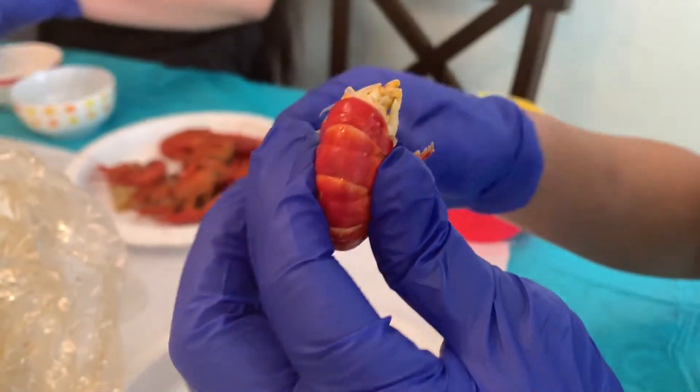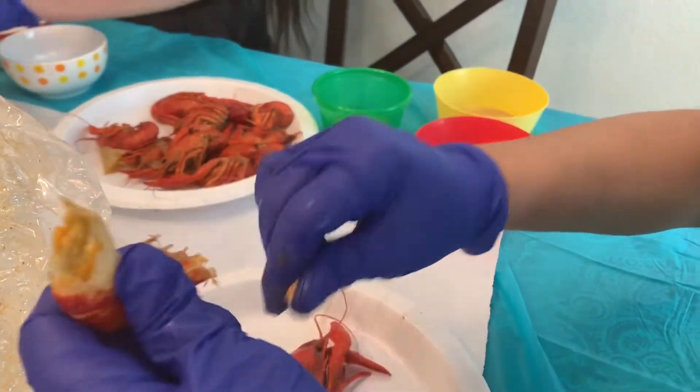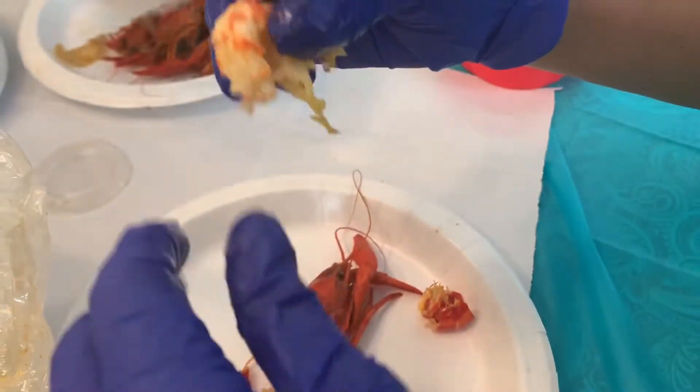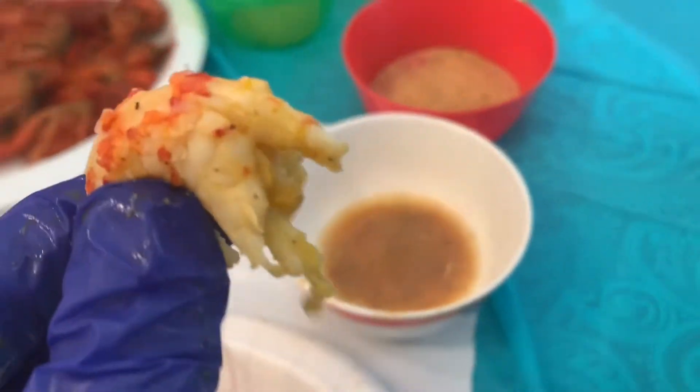First thing you need to do is pull out the head like so, and pull out the tail. Then peel out the shell. And this is the part that you can eat, which is the body.